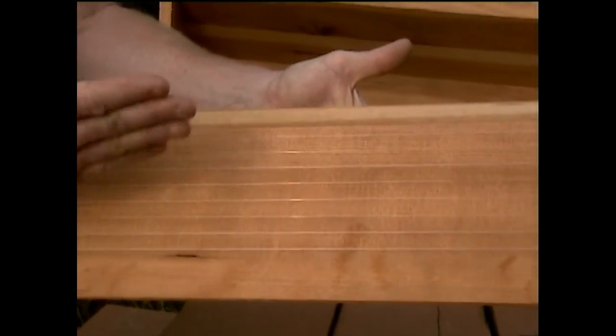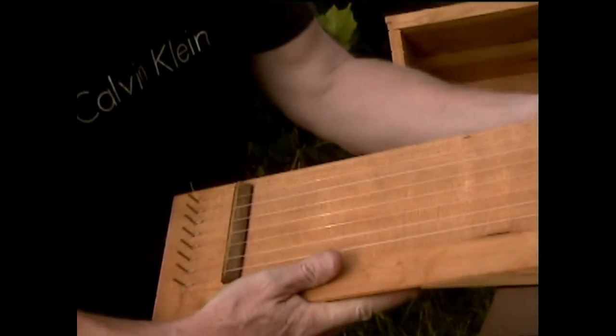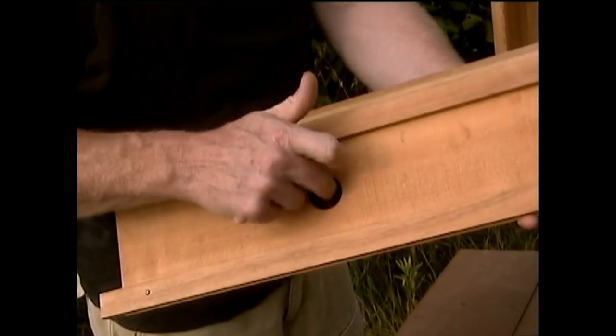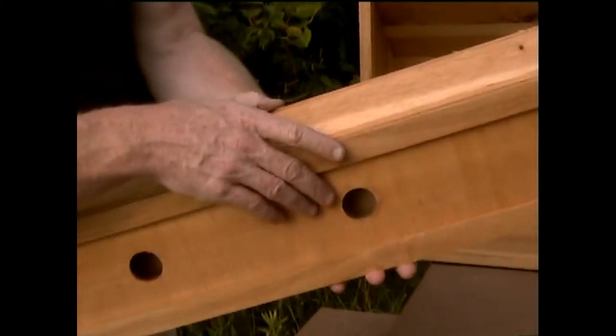This is quarter sawn sitka spruce. The grains go vertical, which helps amplify the sound. You can see what the back of this piece looks like — we have the sound box. You can see the top soundboard. You can see the bottom with the sound holes in it.